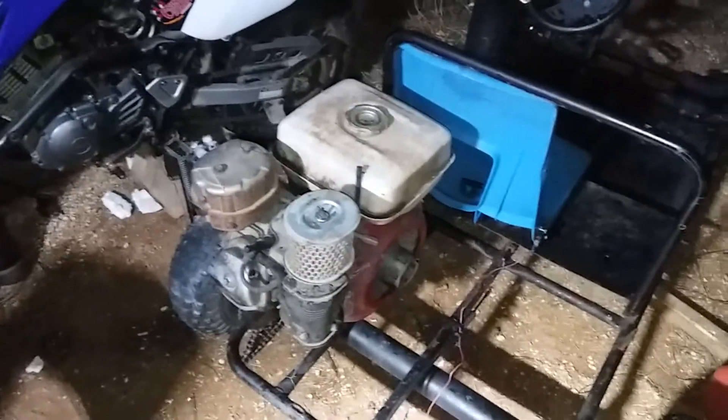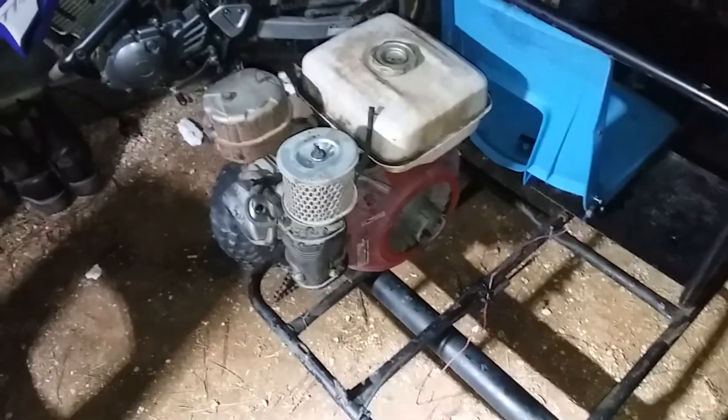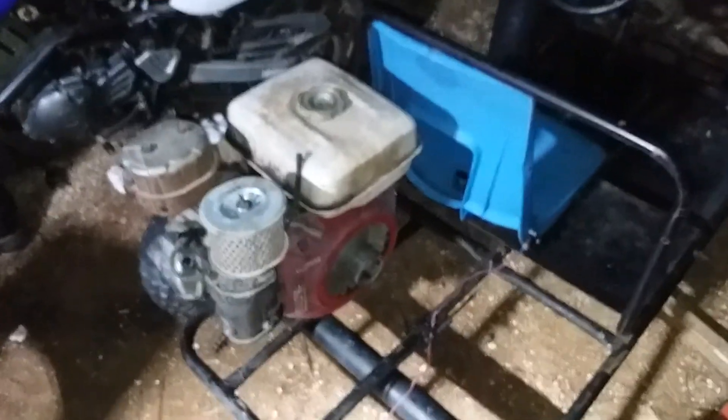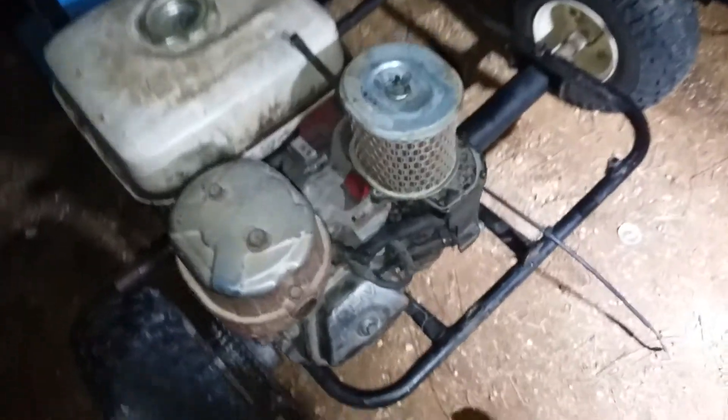We have a Honda GX270. It's a little rough and needs a carburetor and pull start, but I'm already going to order that, and I'll buy an air filter too. It only has one little issue that aggravates me — it has a small hairline crack around the exhaust valve right there inside the valve cover. But it runs great.